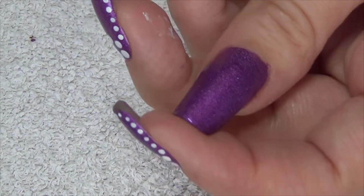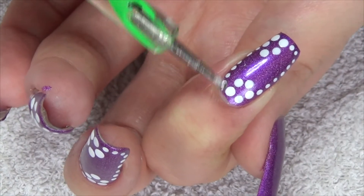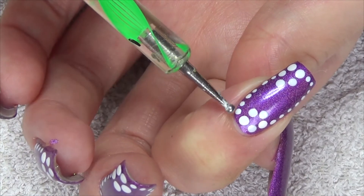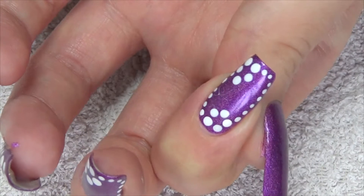I started off with a pretty purple base. Using a medium-sized dotting tool we're going to create flowers in opposite corners of the nail, and then using a small dotting tool we're going to do the row of dots that come around either side of the nail to create the pattern.